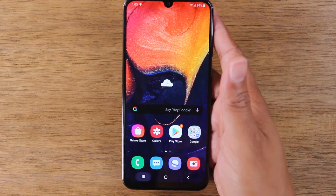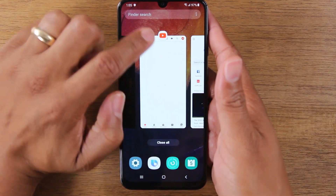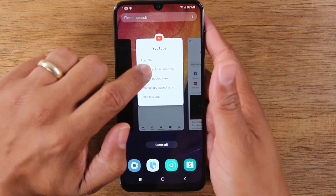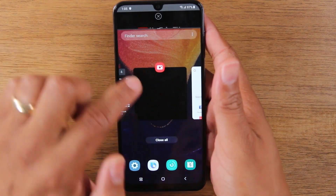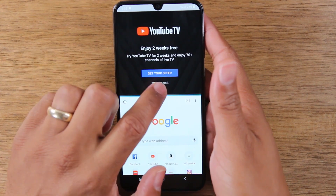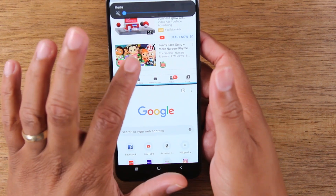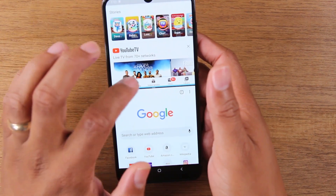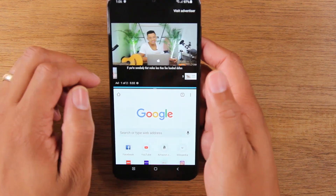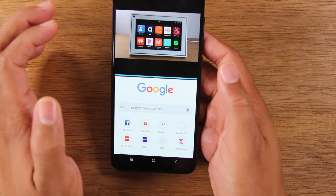Now hit the menu button at the bottom, find the app you want at the top, and tap on the icon at the top of the screen and tap 'open in split screen view,' then find the other app for the bottom, which is Google Chrome. Now I can open up a YouTube video here and let me turn the volume down. Let's say we have our portal video playing and we're down here on Google trying to look up something we saw in the video.